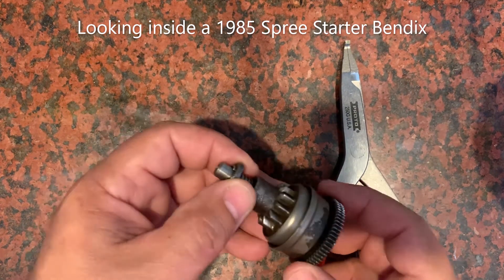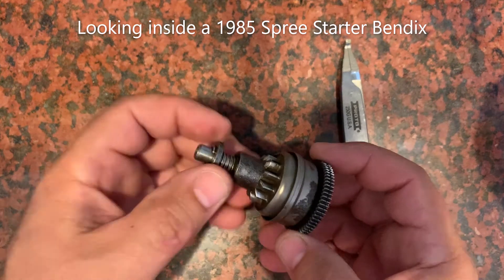I've got an 85 Bendix here for my 85 Spree. I'm going to open it up and show you what's inside it.